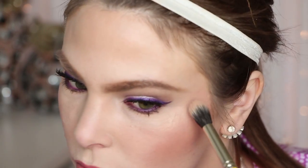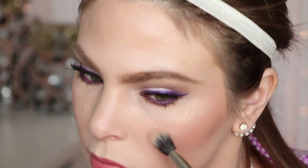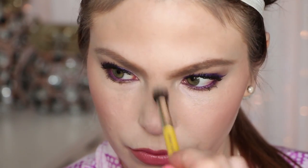I forgot to add a highlight so I'm going to finish off the look with this elf Baked Blush — it's essentially a highlighter, it's Pinktastic, it's really beautiful. I'll pop that on the high points of my cheeks and face.